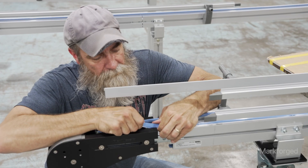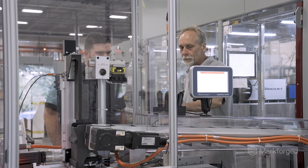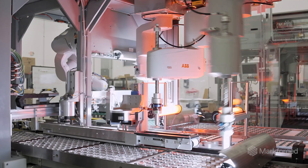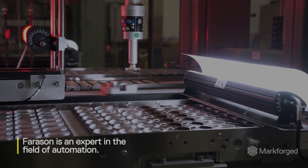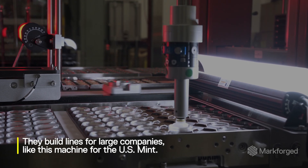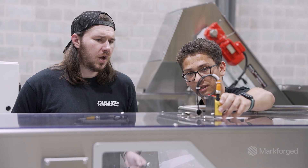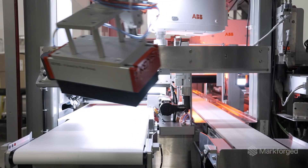Farison designs and builds custom automation equipment for packaged goods, from cosmetics to pharmaceutical applications, consumer goods, and even some food. There are certain applications where we're doing something as simple as taking something out of one box and putting it into a different box. Something that simple takes a good bit of engineering work to figure out how to do.